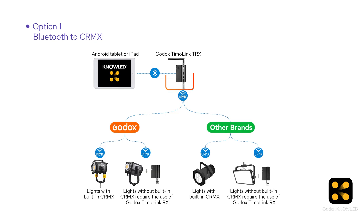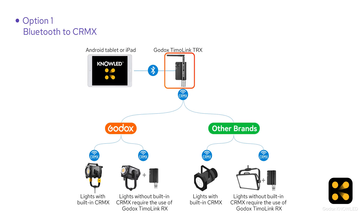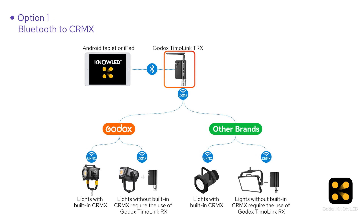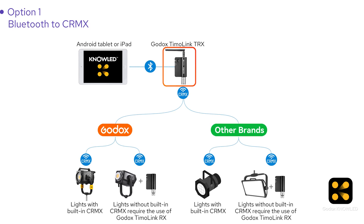You might wonder: why do we need this? Can we just control the light directly with the iPad? The iPad doesn't have a built-in lumen radio chip, so it can't send CR Max data directly to the lights. That's where the Tmolink TRX comes in. It's a wireless DMX transceiver with a Bluetooth module that converts the signal from the iPad into a wireless DMX signal to control the lights.